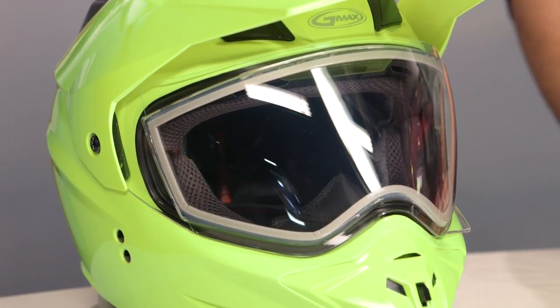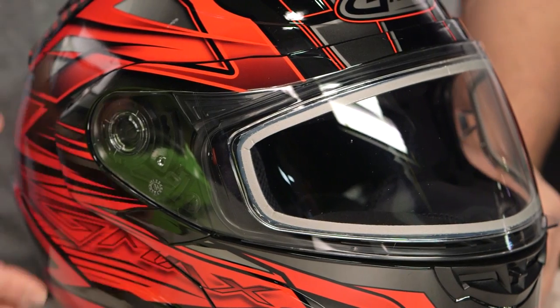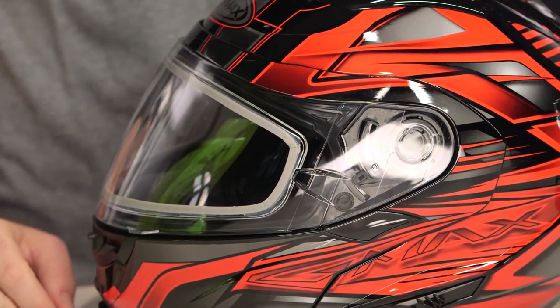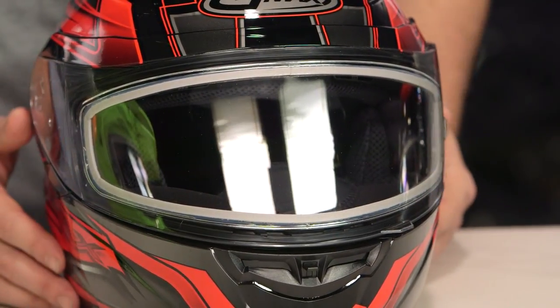Starting with the dual pane shield — this is going to be an extra layer of shield. You're actually having two different lenses with that secondary lens laid upon it, and you'll notice if I pull it over to this side, there's a little bit of an air channel that works its way in between that lens. So you get better anti-fogging than even something like a pinlock lens would give you, which is going to be key for riding in those extreme cold weather months whether you're on a snowmobile or using this on a motorcycle riding full four seasons.